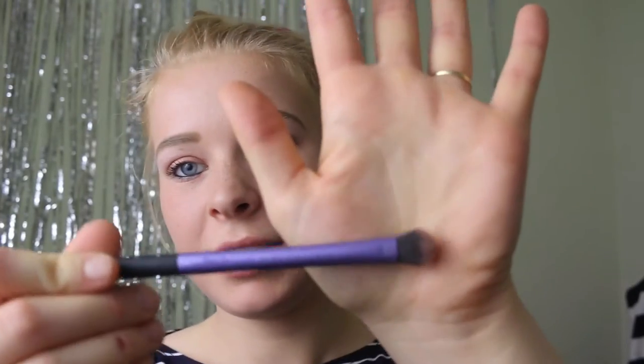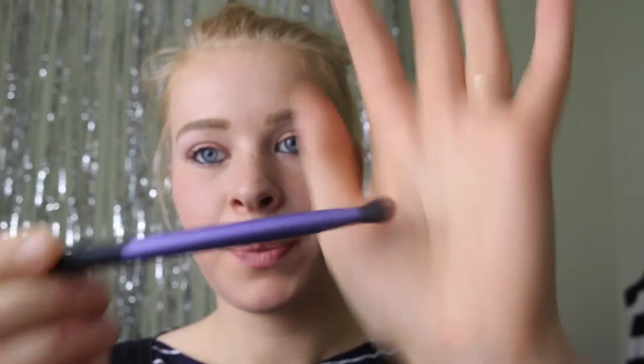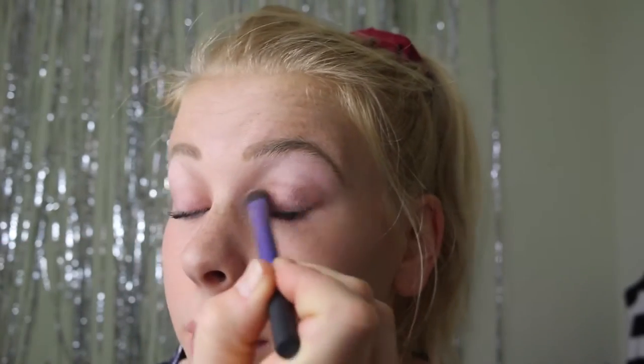Now I'm just going to take my Real Techniques domed shadow brush and I'm going to blend out the dark eyeshadow. The secret to this look is definitely blending out the eyeshadow, because can you imagine if I went out looking like this? You can just see the difference that blending makes.